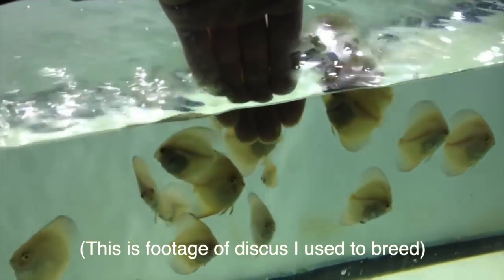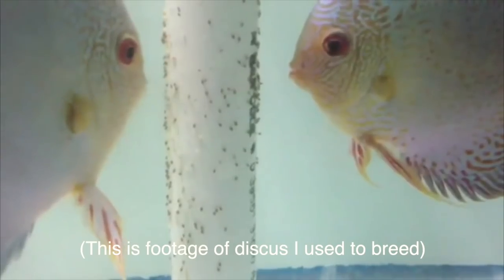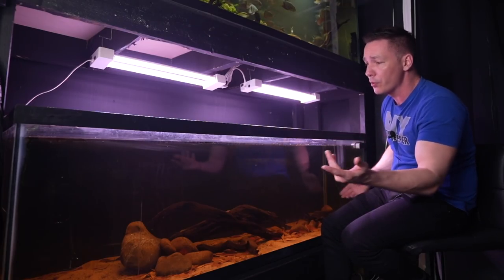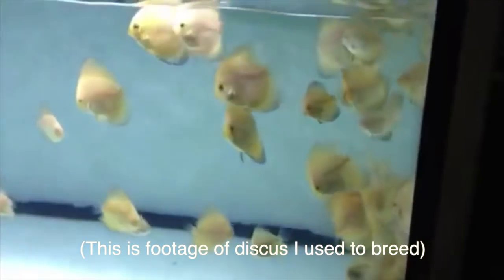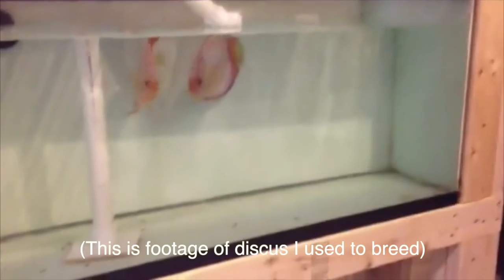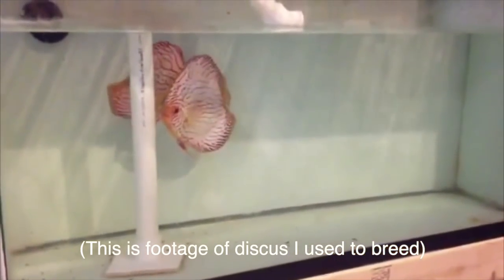I also want to talk about long-term goals for this tank. I'm going to put in a pair of discus and that's it. I'm not going to take the fry out, wean them off the parents, grow them out somewhere else, and sell them. I'm going to leave this alone — just a couple of parents — and see what happens long term. Do they continue to breed with the babies in there? If they go after the babies and see them as a threat, I'll intervene and remove them. I'm not looking to get into selling discus, but I want to try a natural discus tank and see what happens.